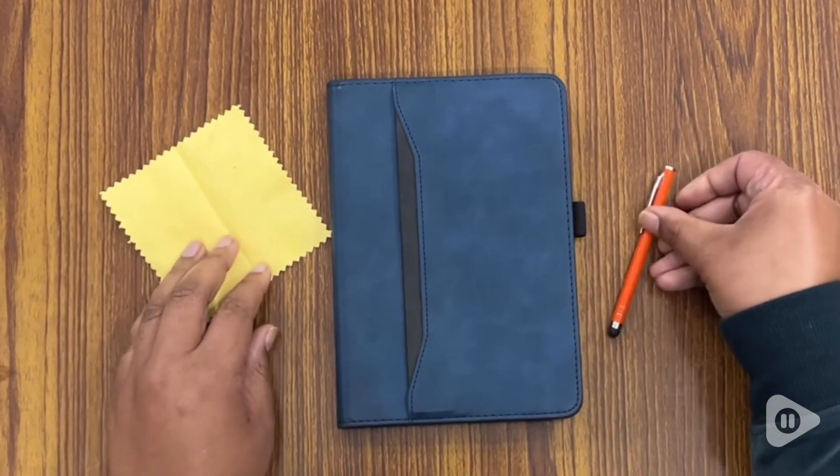Hi, I'm Stephanie with WTI, and here I have a UU cover for an iPad mini 6.